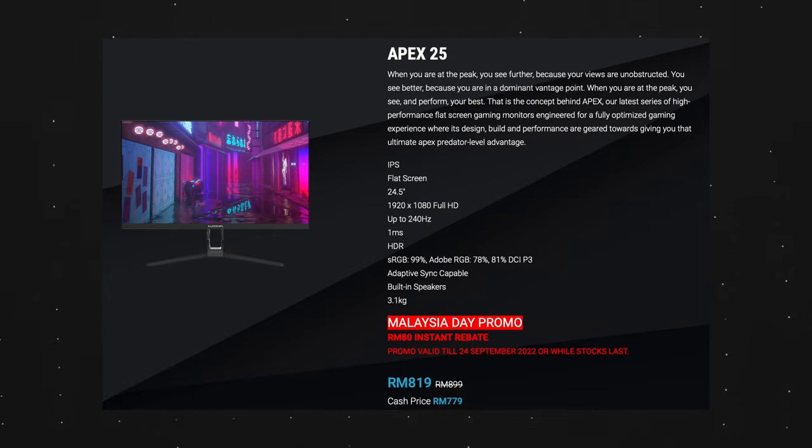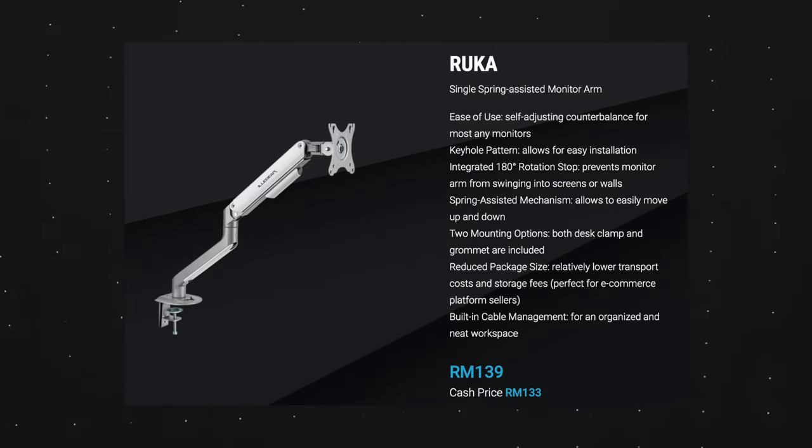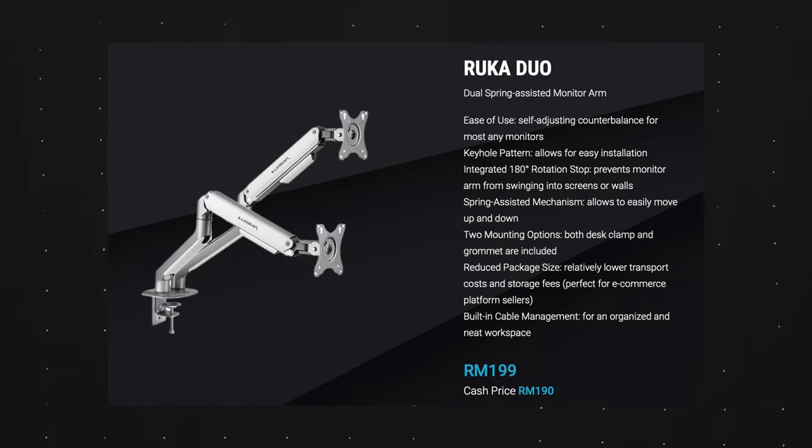So let's wrap things up. If you're new to gaming or looking to upgrade to your first gaming monitor, the Apex 25 at around RM800 is a great deal. I don't think there are many options for a 240Hz display at that price point. The RUKA on the other hand costs RM133 for the single monitor support and RM190 for the dual monitor support. It goes extremely well with the Apex 25 and I really like the look of it.